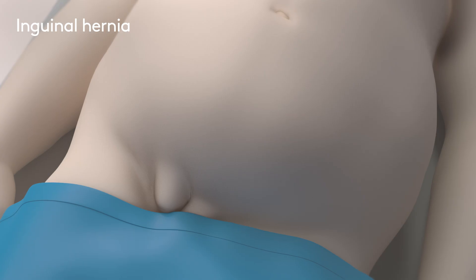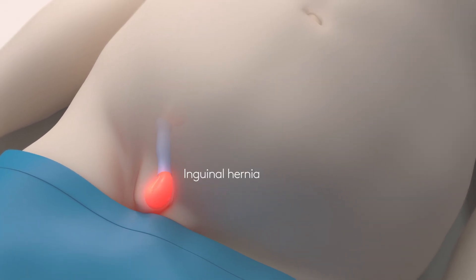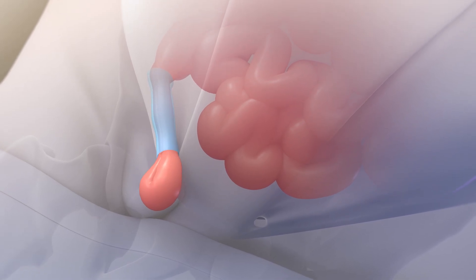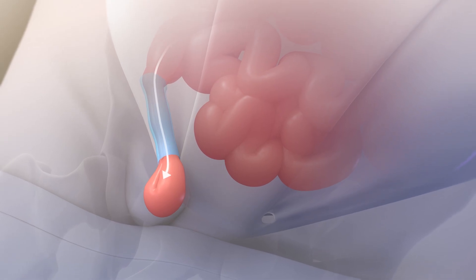If you have a bulge, swelling, or pain in your groin, you may have an inguinal hernia. An inguinal hernia is also called a groin hernia. It happens when tissue from inside your body bulges through an opening in your lower abdominal wall.